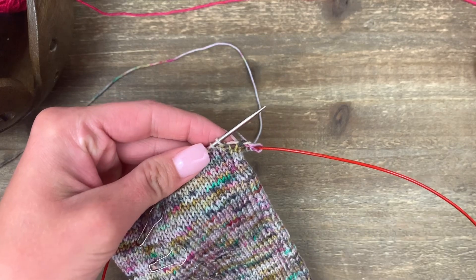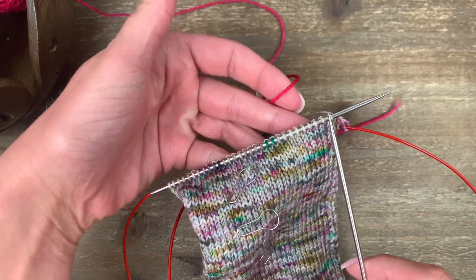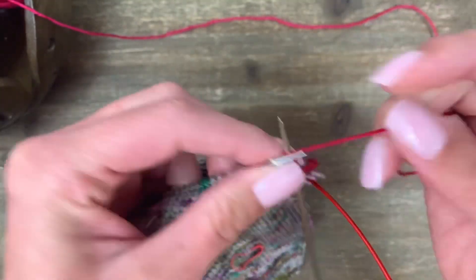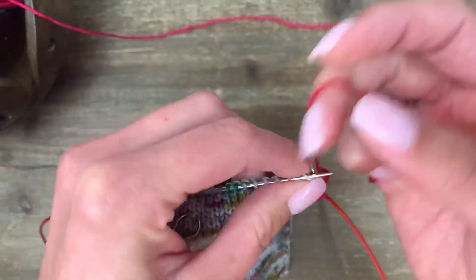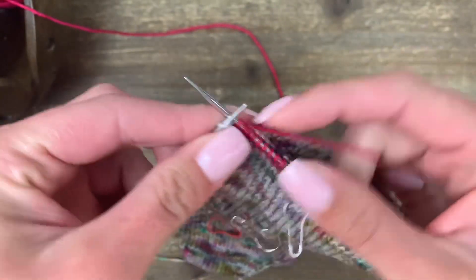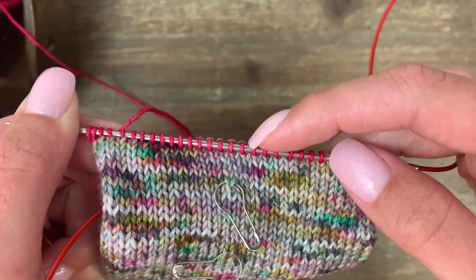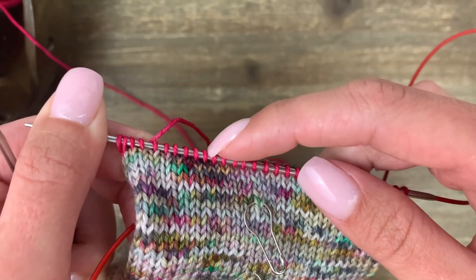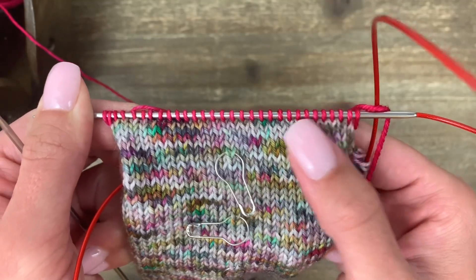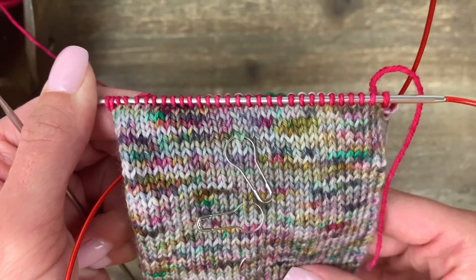Leave your main color attached because we're going to pick it right back up in just a second. With your contrast color, go ahead and knit all the way across this first needle — we're only going to go across the very first needle and then stop at that point. Once you've made it to the end of the needle, stop for a second and count to make sure you still have just half of your stitches here. Since my total stitch count is 60, I should only have 30 stitches here — we just want to check that nothing got off along the way.